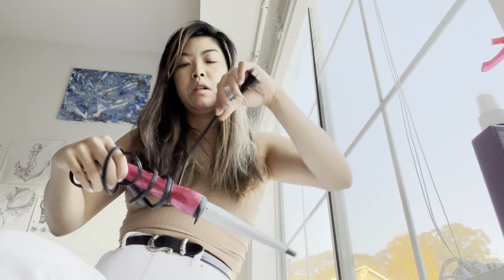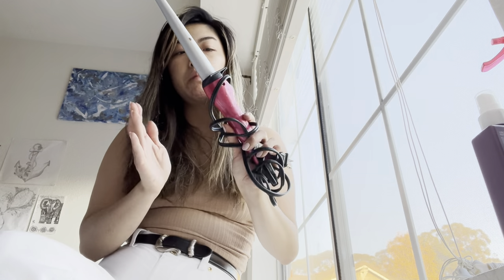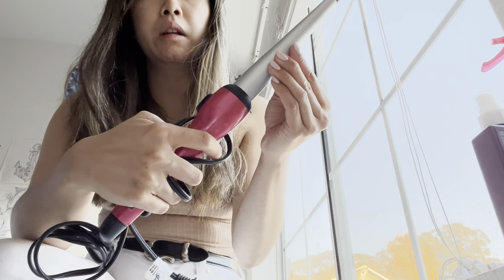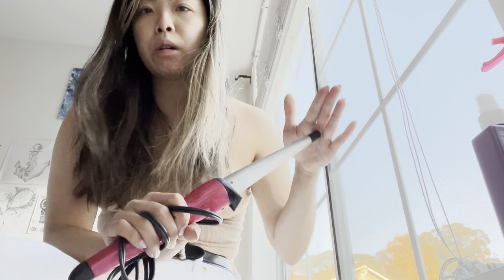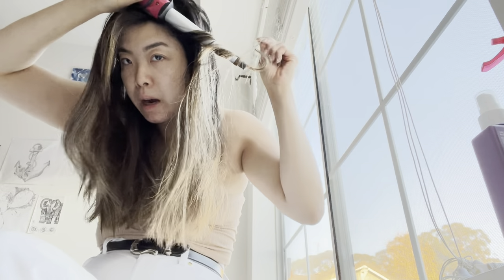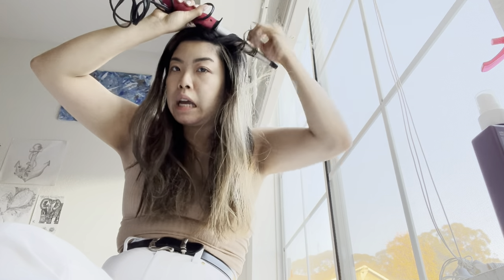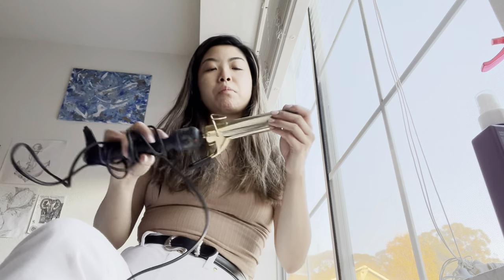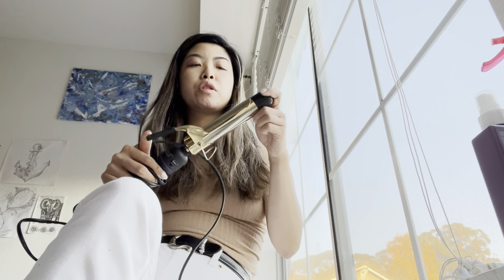This is the oldest curling iron I have — I got it back in 2012. It's a Remington wand, a bit stained, but it was super popular back then because of the Taylor Swift curls. You'd wrap your hair around it. What I used to do in college was do my hair super tight in so many sections the night before, and when I woke up the next morning I'd just brush through and go.